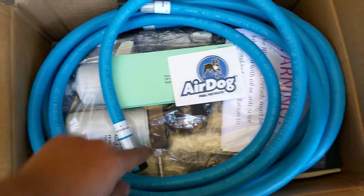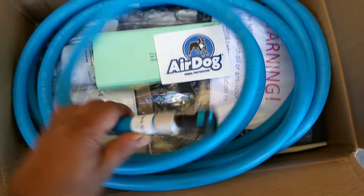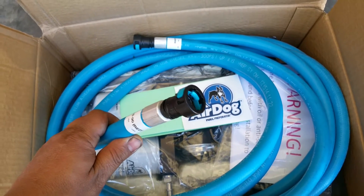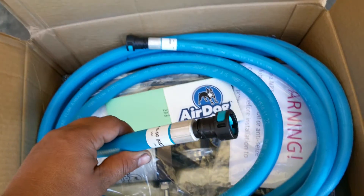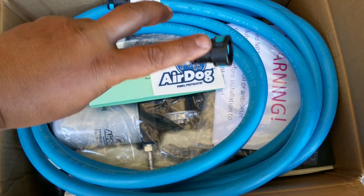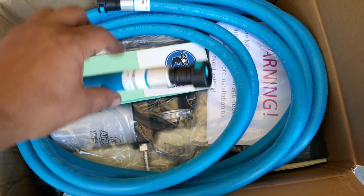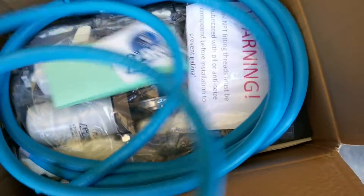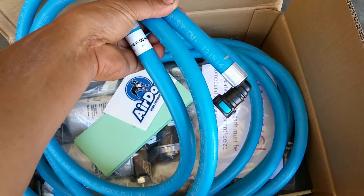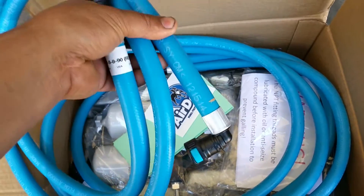You've got some hoses — there are three hoses. One of the really nice things that AirDog does is their quick release, so you can actually release the fuel without having to cut anything. You will get three different hoses and some of them have different angles, so make sure you read the instructions.